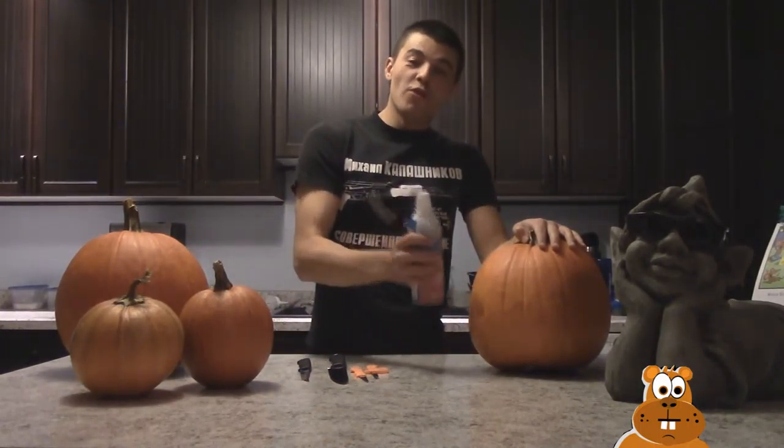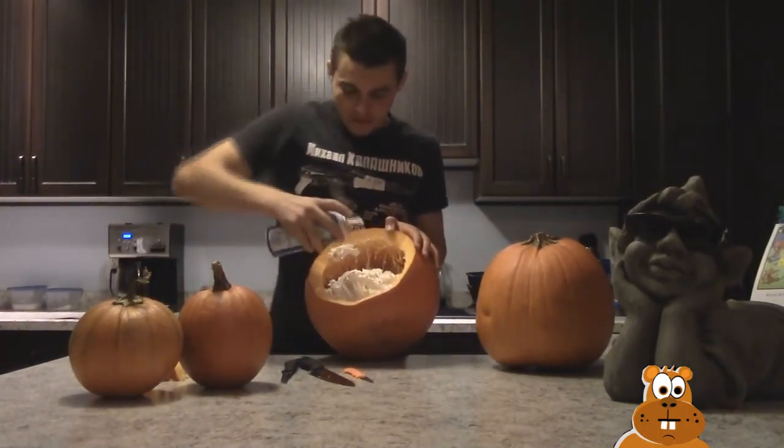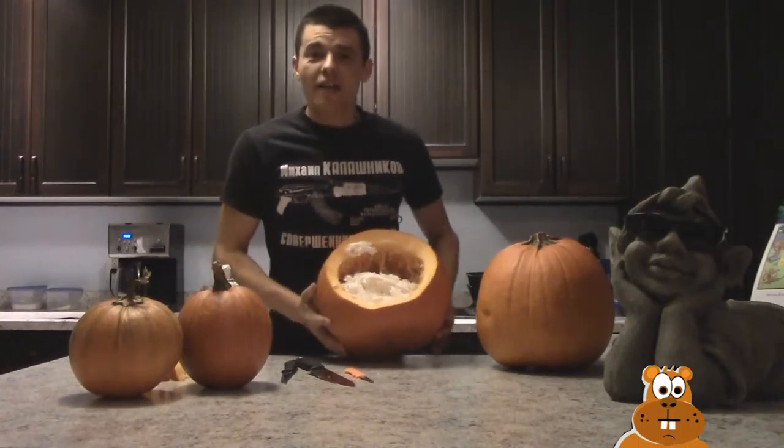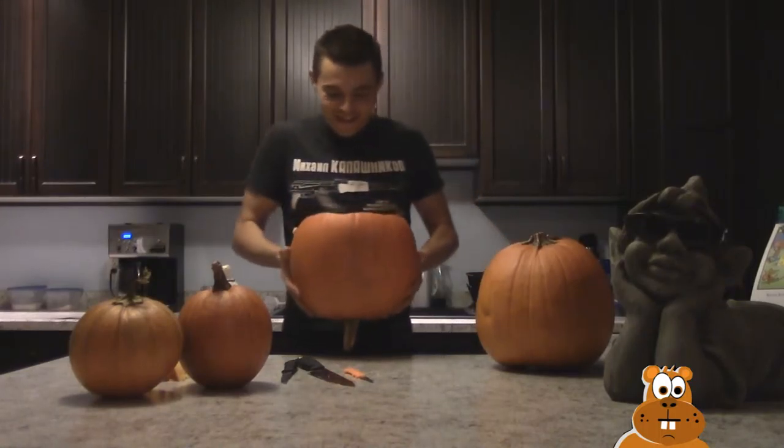After that we're gonna stick this whipped cream inside of it, then we're gonna put it on. Maybe I should have got almost two cans, but there we go guys — let's go for some Halloween!